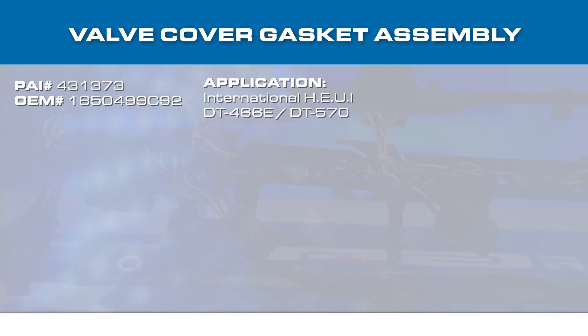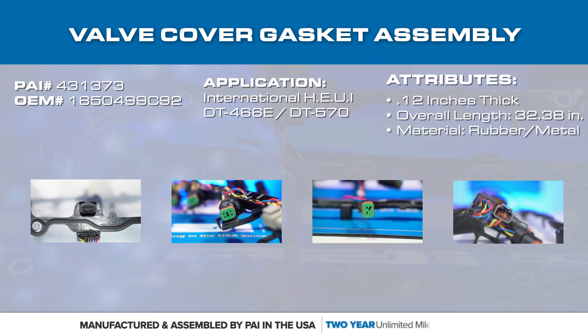The PAI part number for this valve cover gasket assembly is 431-373, which is a direct replacement for OEM number 1850499C92.